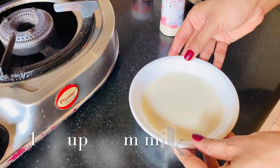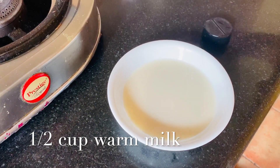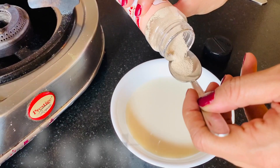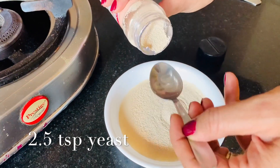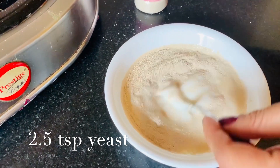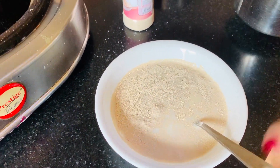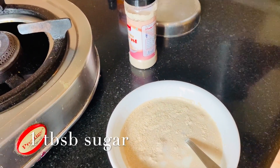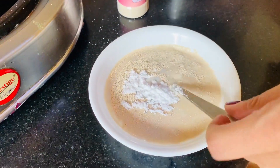First of all, take a little hot water. I put it in for 20 seconds. And put in 2.5 tablespoons of yeast. Let's mix it, and put in one cup of sugar.